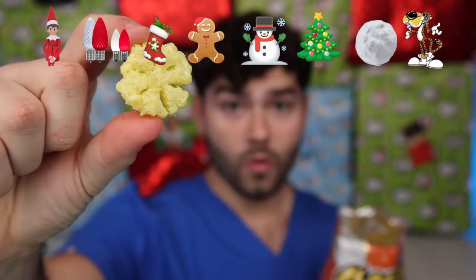Limited edition snowflake Cheetos? Just like snowflakes, each Cheeto is different. Just like snowflakes, these Cheetos are light and fluffy. Honestly, they lack some flavor. Let's try the next emoji.